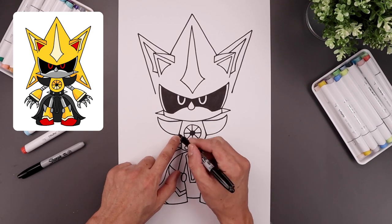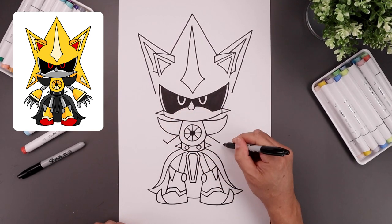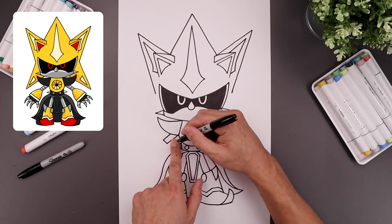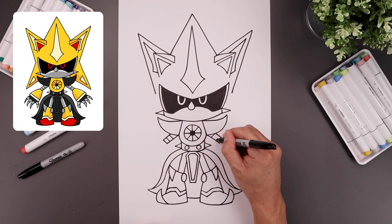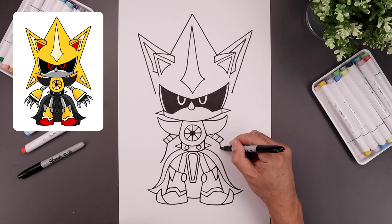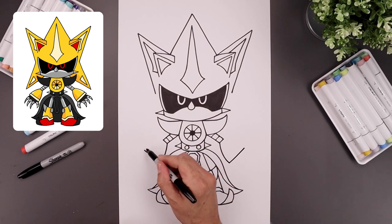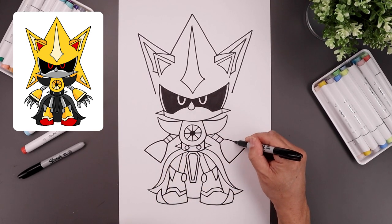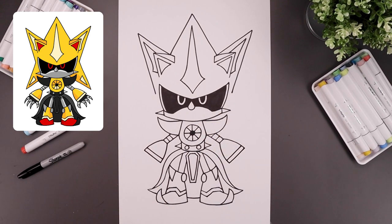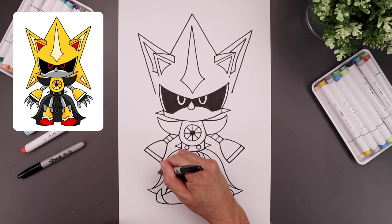Now we're going to go back up to the top and draw on the arms. Let's start from the inside of the shoulders, angle it down and then out on both sides. Flatten off the end with a straight angled line going up. Pull that back up and in underneath the shoulders. Let's add some texture inside the arm with two lines. From the bottom point of the arm, goes down and then out. Angle up and out toward the top of the forearm, and we'll just curve that back up and in toward the outside corner of the arm. Now tuck the hand in underneath the forearm starting with the thumb — curve around and then out, just tapering that back up toward the hand.